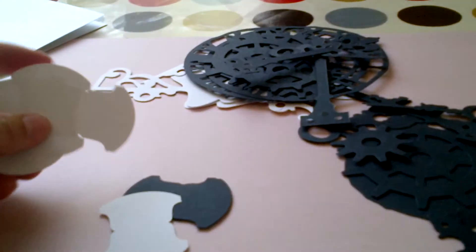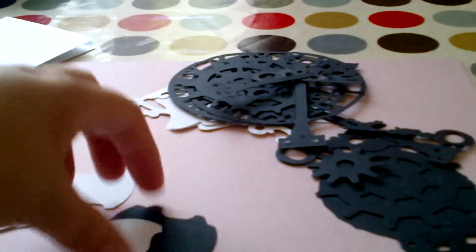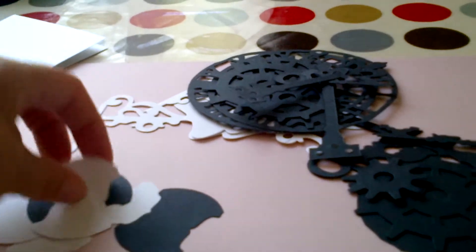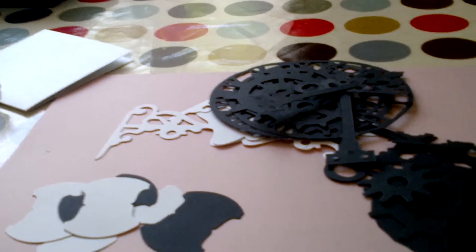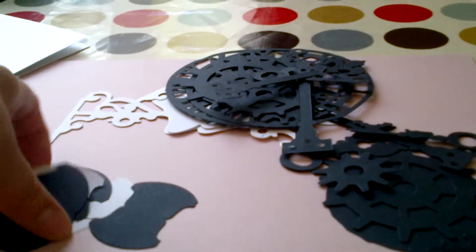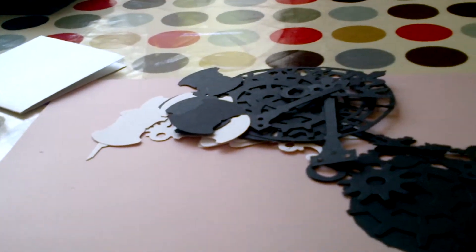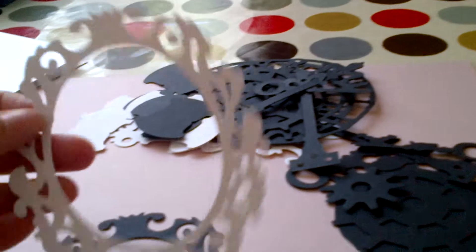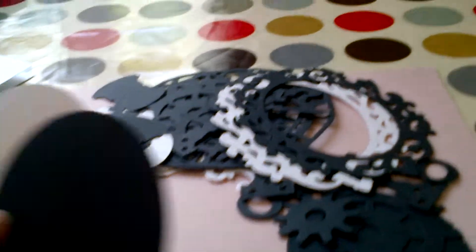Then some of the punch die cuts from the Stampin' Up punch — the tab die cuts in black and white. Thank you for those. And then we've got a frame, one in white and one in black — really really useful, thank you so so much for those.